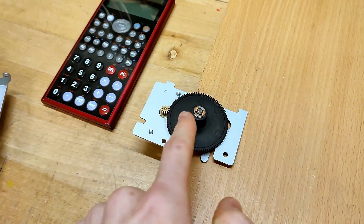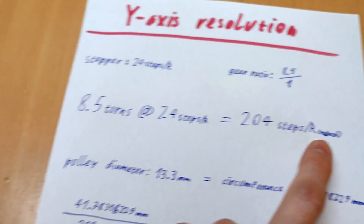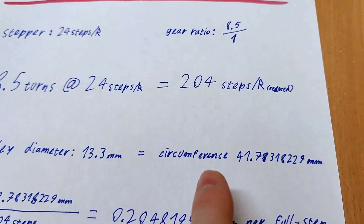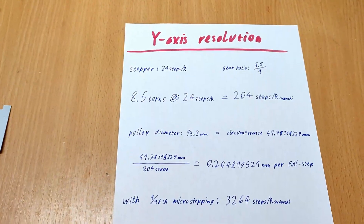Let me show you the math. I manually counted the teeth on all gears and got an 8.5 to 1 reduction for the Y-axis stepper. 8.5 revolutions at 24 steps result in exactly 204 steps needed for one revolution of the big gear — sounds pretty familiar, right? The cylindrical section that the fishing line wraps around, tantamount to a pulley, has a circumference of 41.78 mm, which works out to 0.205 mm per full step. That's not impressive — it's half the diameter of a standard nozzle, nowhere near enough resolution. That is, until we factor in our savior and concurrent enemy: microstepping. I'll come back to why microstepping is also our biggest enemy later, but for now let's just go with the savior bit.